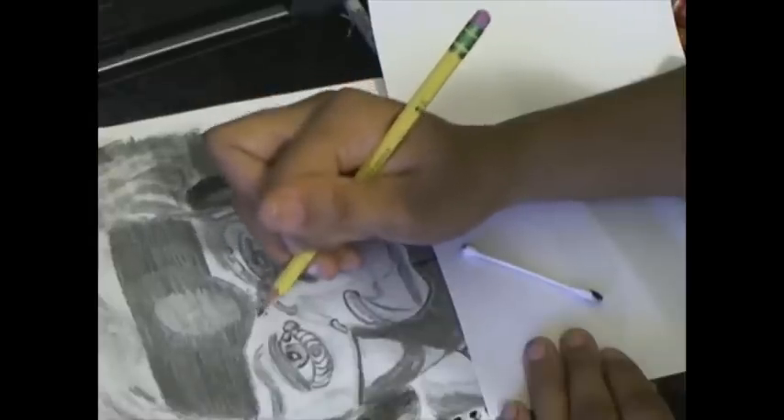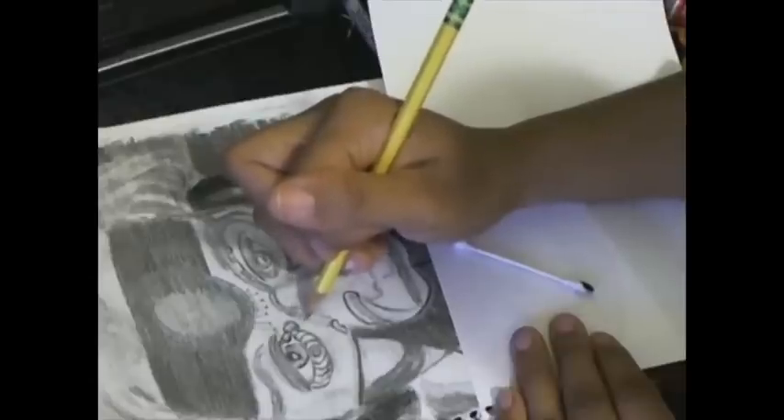Smudging some more, working on the headband, trying to make it look more like a dark brushed metal.